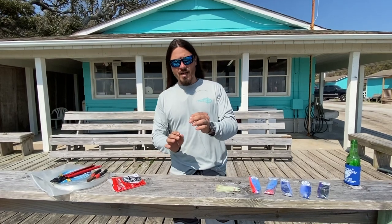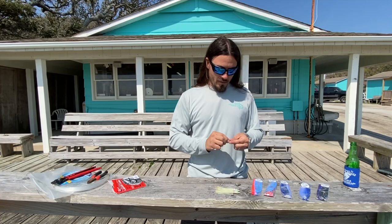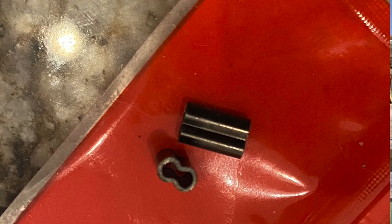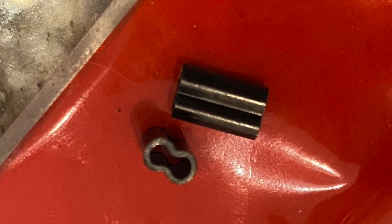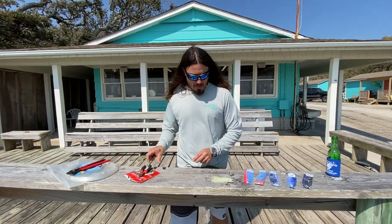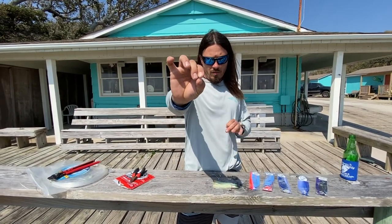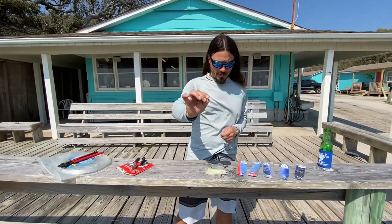We don't tie knots on our monos — we use crimps. Two different kinds of crimps. There's what some people call figure eights or double barrel crimps — this is what I use personally. Hollywood and I both use it. I like it better because it grabs the mono better. And then there's the ovals. We don't use these on our dead-bait rigs; we use these on a big teaser or a swimbait and stuff like that.